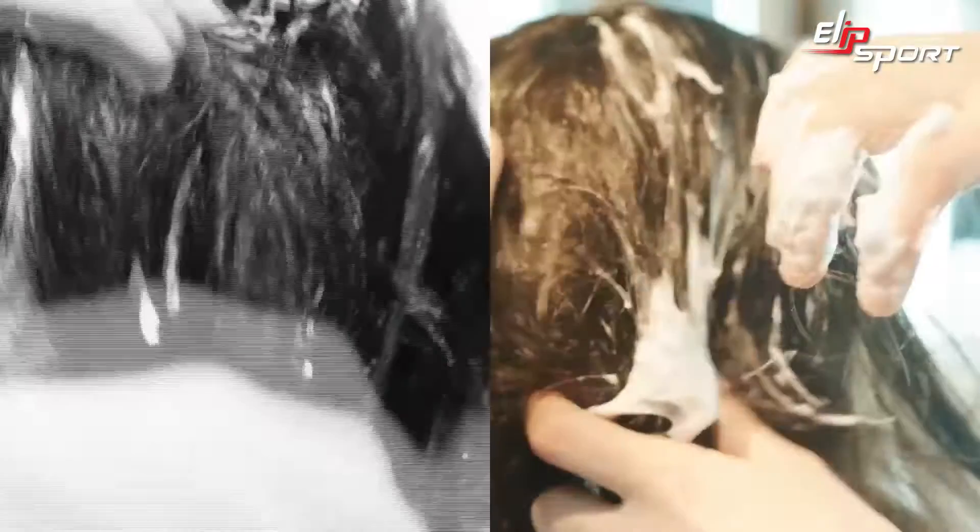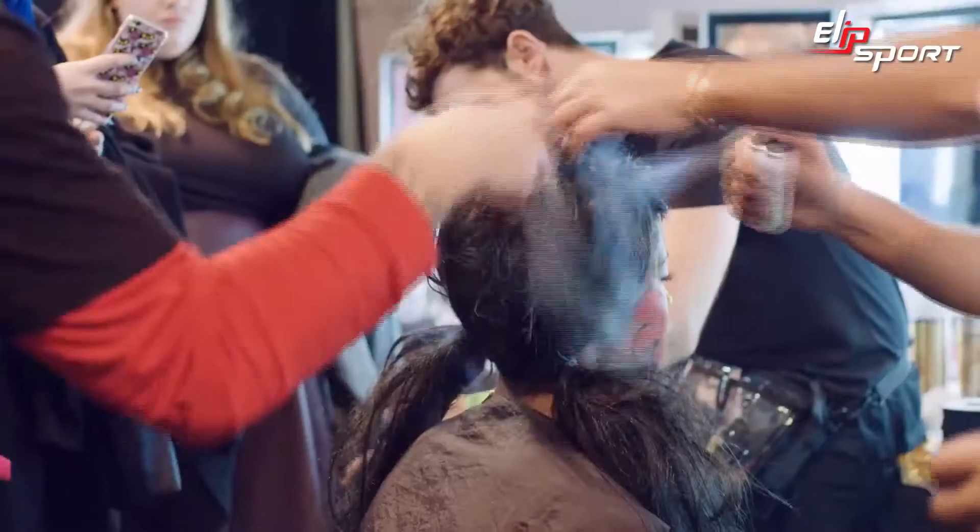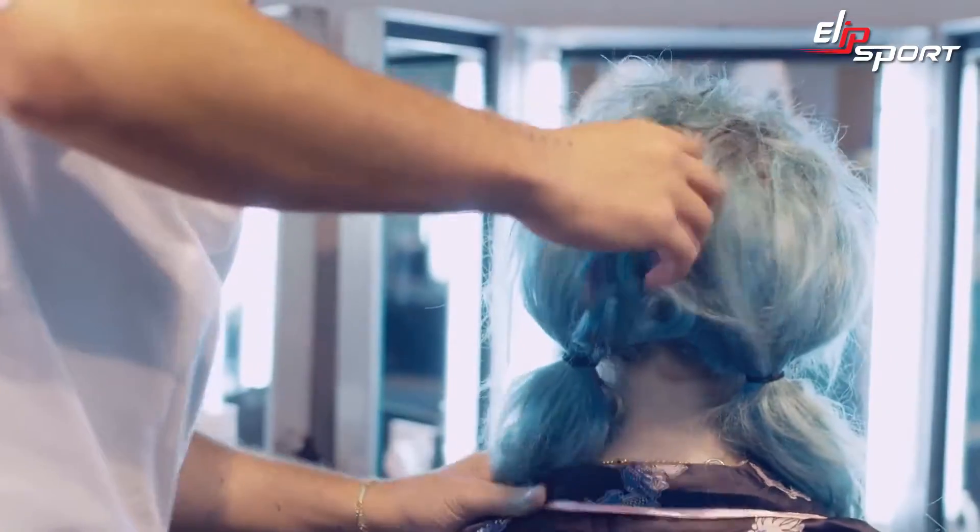We started thinking about Dorothy in The Wizard of Oz — the mousse that we used in the roots. Messed them all up, shaped the pigtails and played with different textures. And then to work with the colorist, that's great — I just love that shimmer you get.